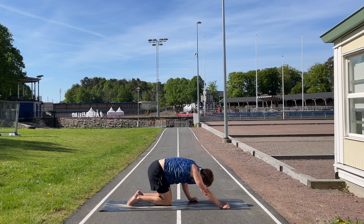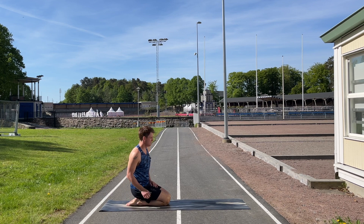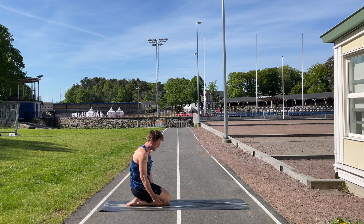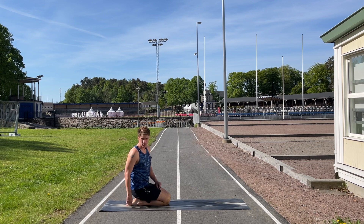Put the feet flat on the ground and come into the last pose — hero pose, where we sit on the feet. This is so good for runners; it's something I do pretty much every day, the first thing I do when I get up in the morning. You're stretching the ankles all the way up to the shins, and it's also great for the legs, the thighs, and the knees. If you have problems with shin splints, this one is great as well. You can sit here for as long as you want — I like to sit for about a minute or so.